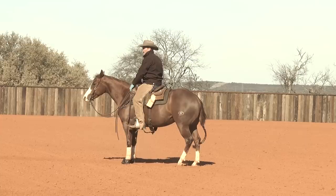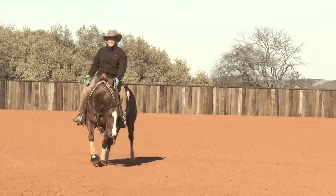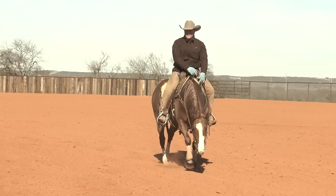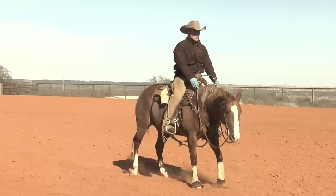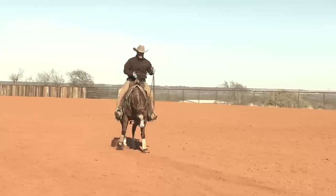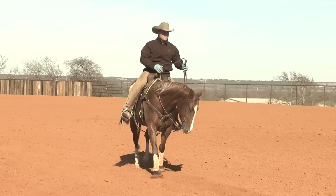I want to be able to do that at a full run before I ever ask this horse to stop with the whoa. I'll use that same process to establish the relationship between whoa and stop. So I'm going to go walking along — whoa. There she stopped decent, but I'm still going to say come back to me. We seem to have a little pattern of her pushing her hip to the left. Again, in the beginning stages I'm not going to make a big deal of that.